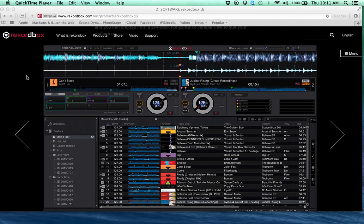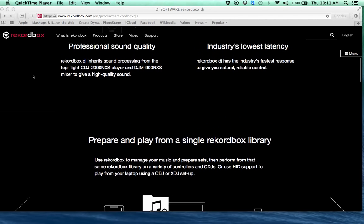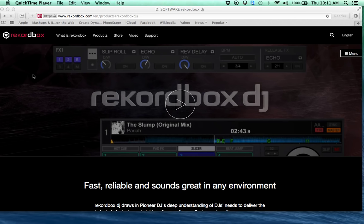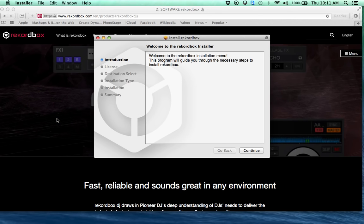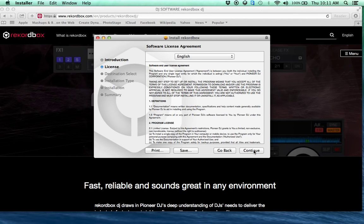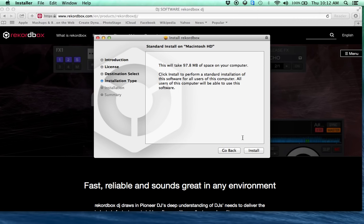Hey guys, guess what — it's October 1st and we have here the Rekordbox DJ software that just came out. I haven't even installed it yet. I just hooked up my DDJ-SX2 and we're gonna walk you through it. I already had the file downloaded because they give you a 30-day free trial. I really didn't want to fork out a hundred and thirty bucks, but I've got enough money tied up in this already.